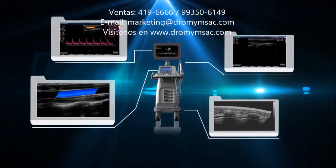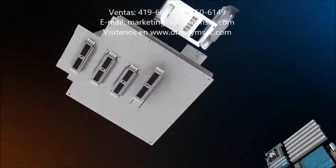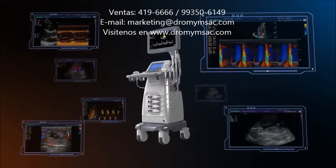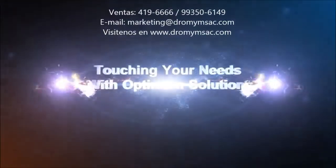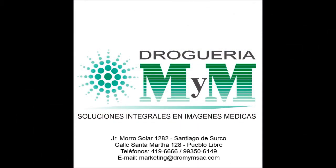Excellent image quality. Powerful software packages. Variable frequency technology. Touching your needs with optimum solutions. Sonoscape S20, 2011 new release.